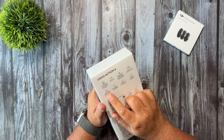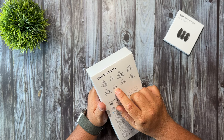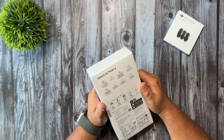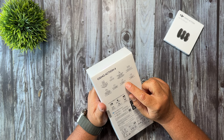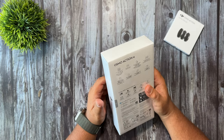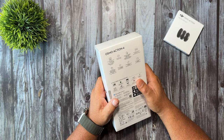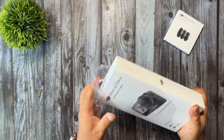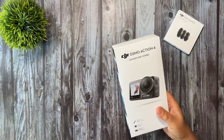Of course it has their incredible magnetic quick release system, which I really like. It has several different stabilization modes including a 360 degree stabilization mode. It's waterproof down to 18 meters and it has a dual touchscreen. Of course there are many other great features and I'll have covered those in my review. So let's go ahead and take a quick look at what all comes inside the box.